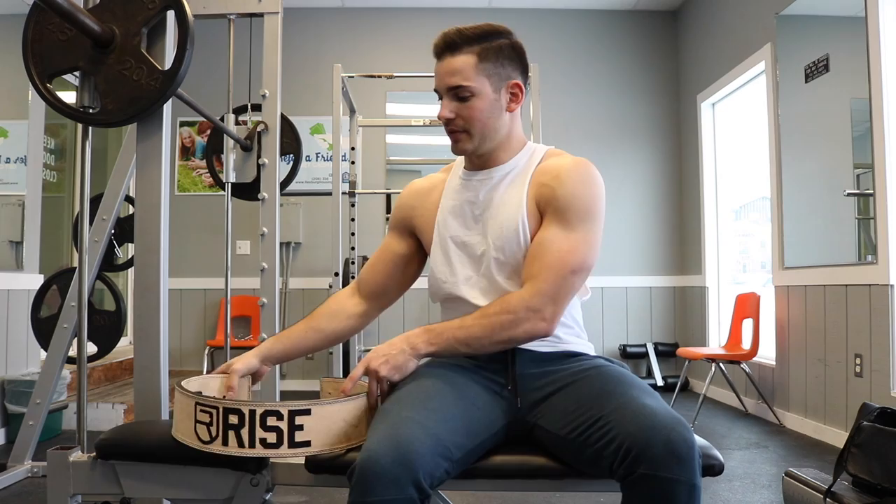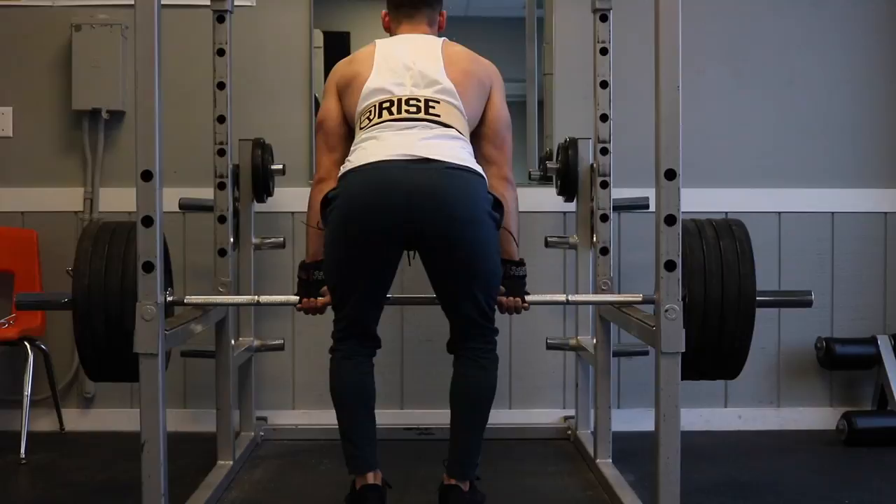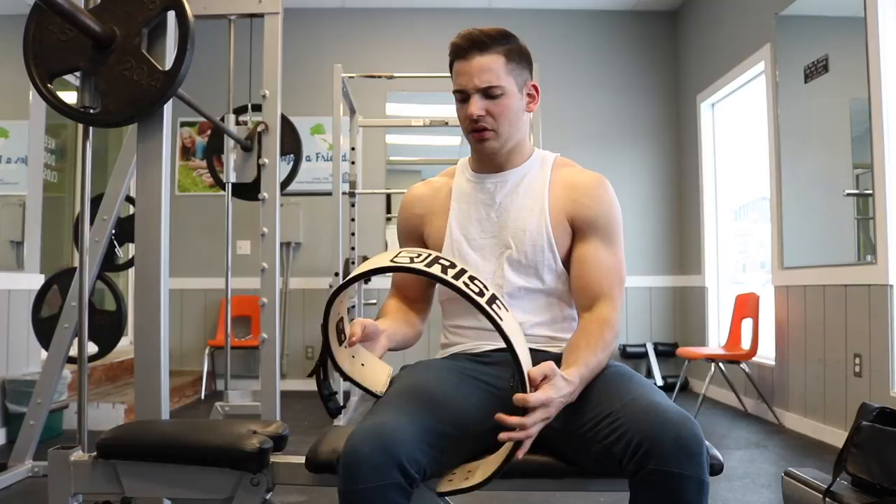The first thing I noticed about this belt is the quality and sturdiness. It's a really thick belt — it's not as flexible as you'd see in a cheap leather belt. It's a powerlifting belt, thick and sturdy, and it's going to give you plenty of support. It's the most supportive belt I've ever used. I also really like the materials on the outside — it has a nice suede-like feeling.